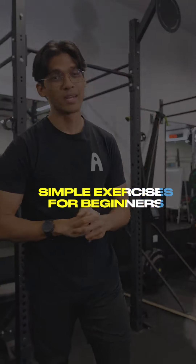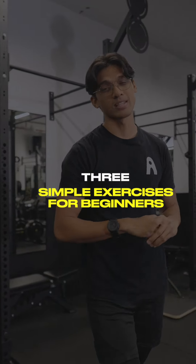Hi, my name is Ayman and I am a strength coach at Club Aloha. Here are three simple beginner or even advanced tips for exercises that you can do at home or even at the gym.